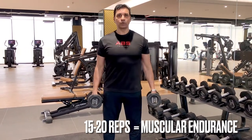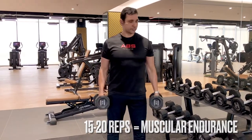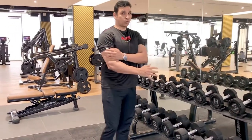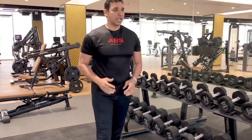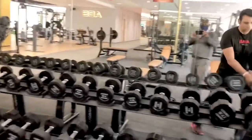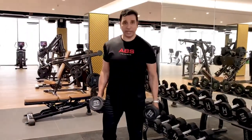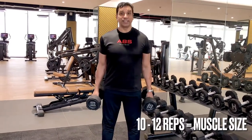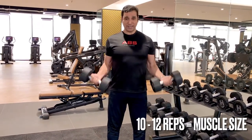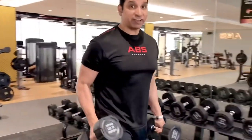This is a good weight for muscular endurance — at least 15 plus reps. But if my goal is muscle size, and I want to increase the size of my arms, I need to go a little heavier — maybe 25 pounds, or about 12 and a half kilograms. That is the right weight where I can do almost 10 to 12 reps. Choosing the right weight is very important.